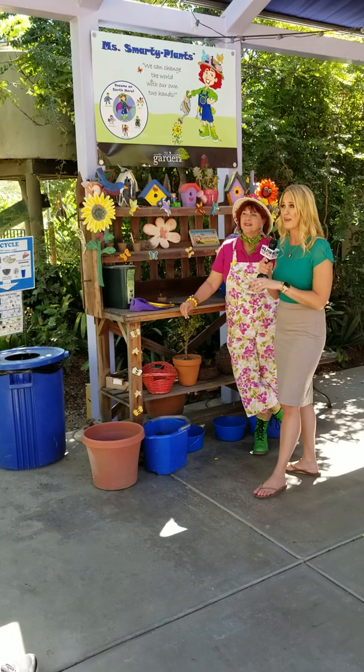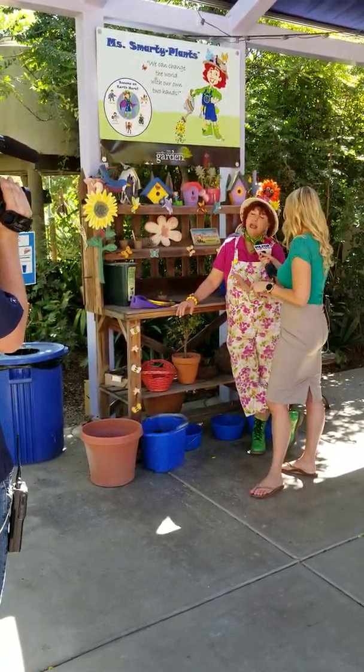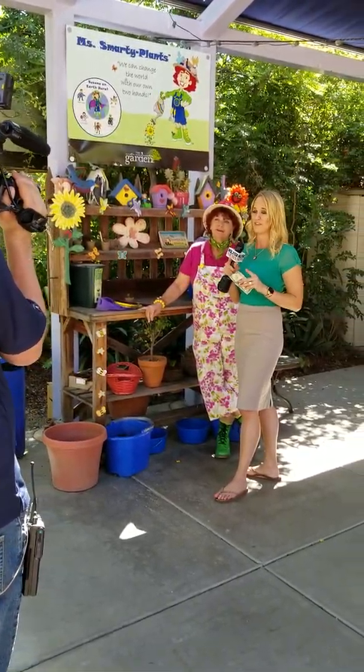Or you can just come to the garden — it's free to come. Walk around with your kids. Nine to four, every day. So you can come early before it gets too hot. But the tortoises do love the heat.